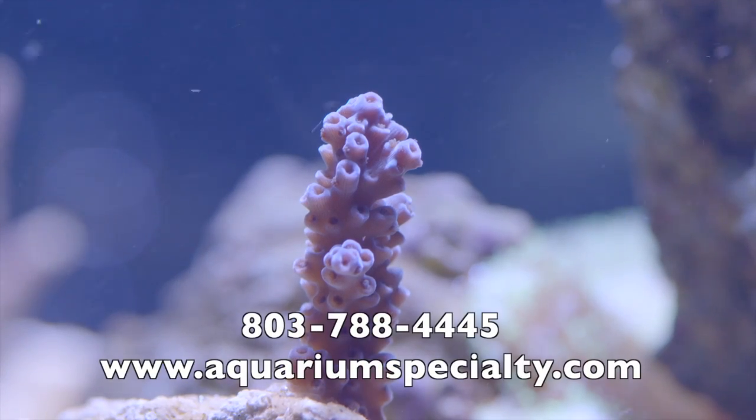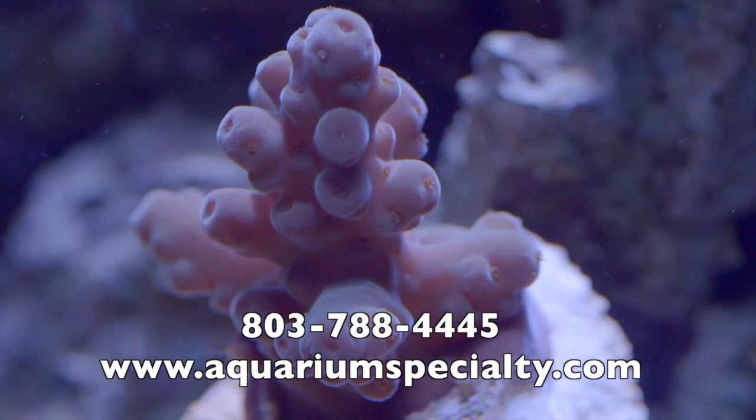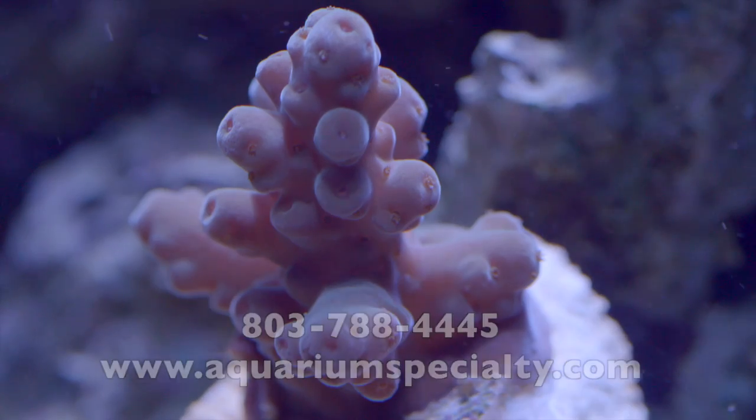If you have any questions about any of the products in this video or would like to order them, you can call 803-788-4445 or visit us at aquariumspecialty.com.